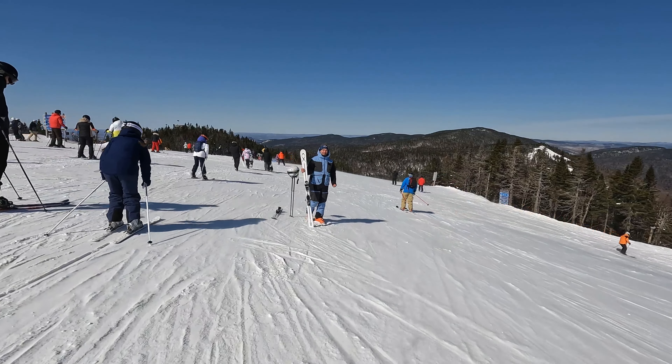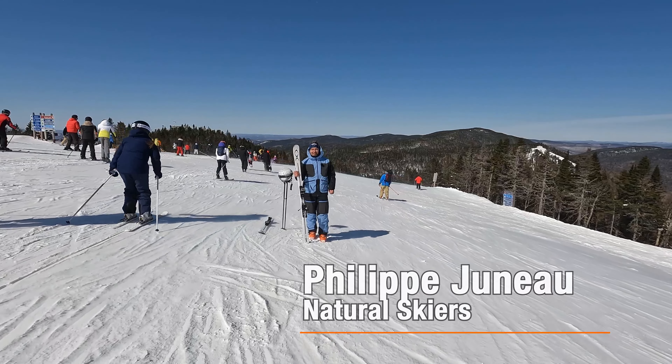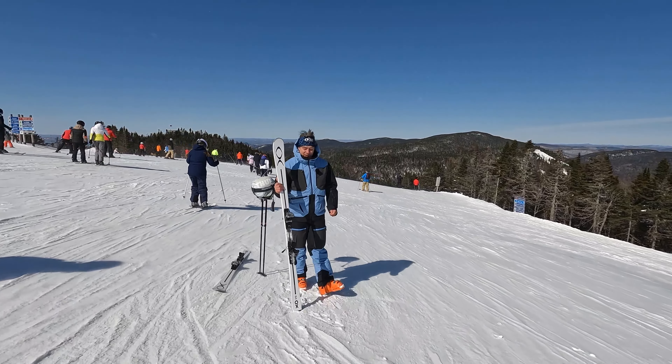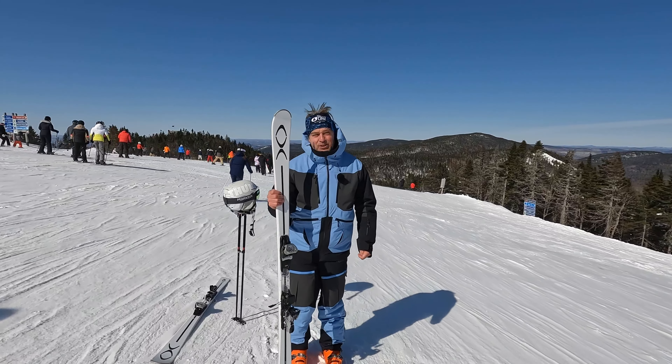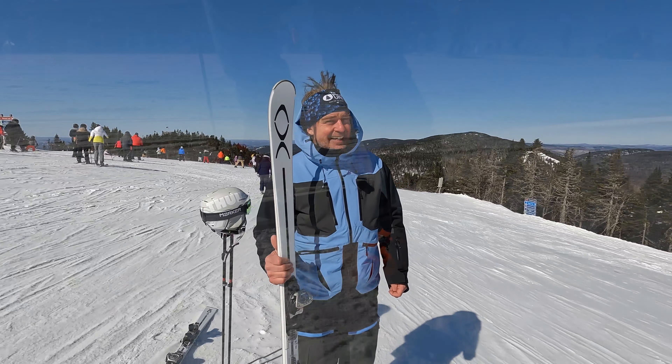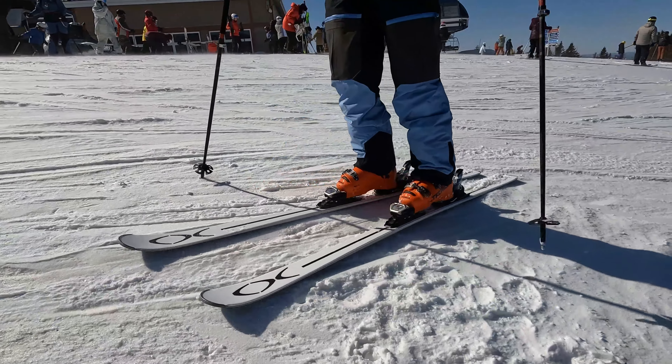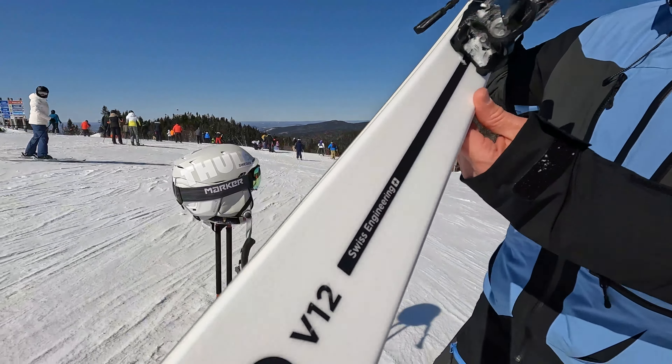Okay folks, from the windy condition on top of Tremblant on this beautiful spring day, it's my pleasure to talk to you about a special ski that you don't see a lot in Canada and is now available — it's the XO V12.